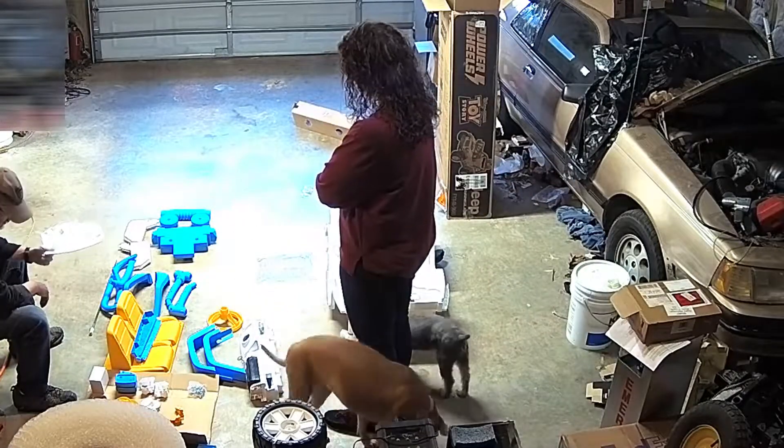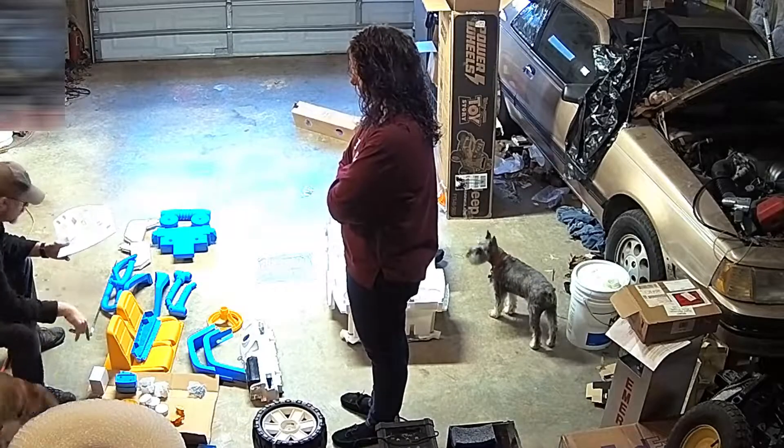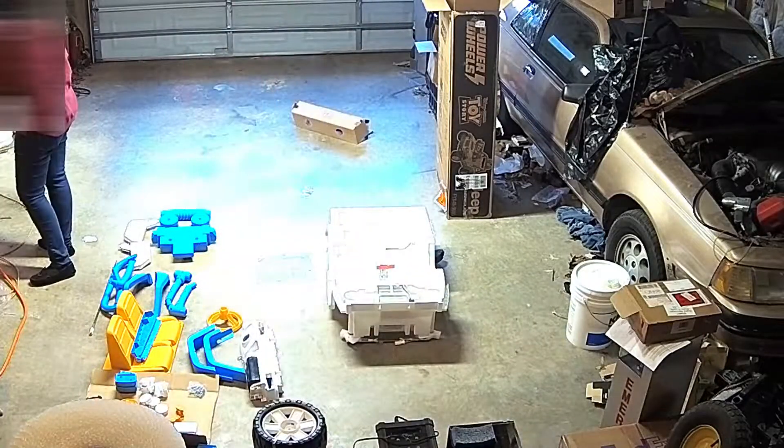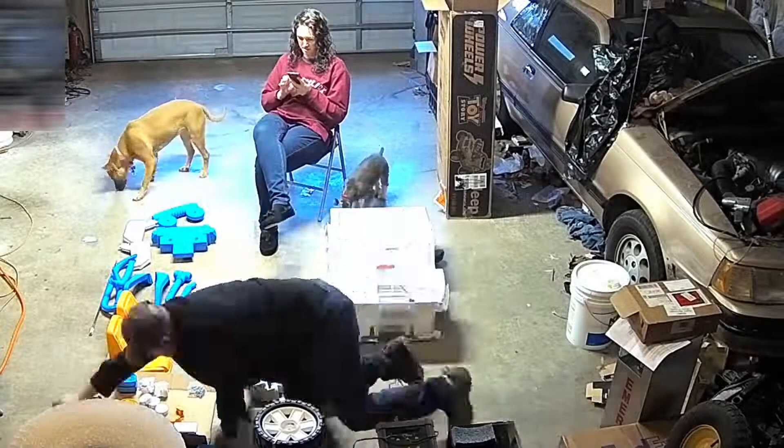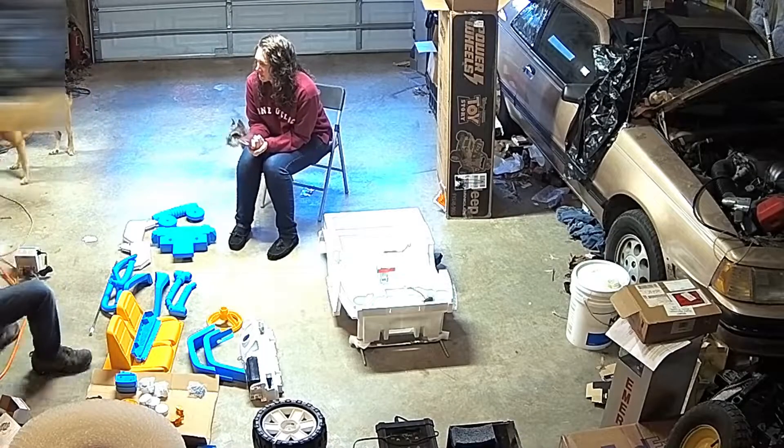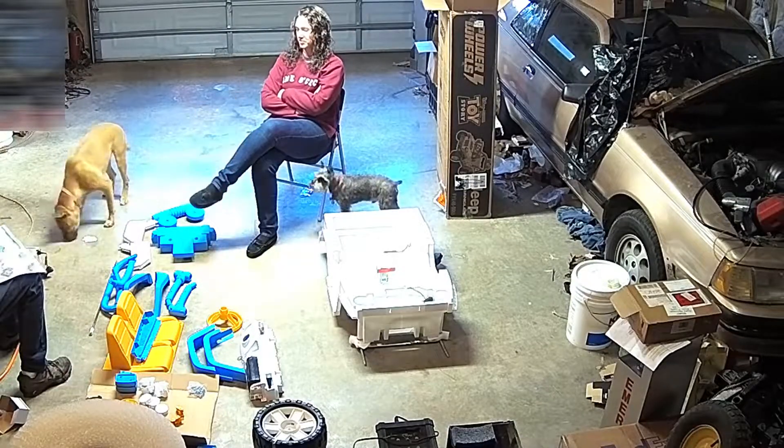Here's my wife kind of making fun of me yet again, going through making sure we have everything. From there we're gonna go ahead and get into the assembly. This isn't a step-by-step how-to — I'm just gonna be running some high-speed footage showing me putting this thing together.